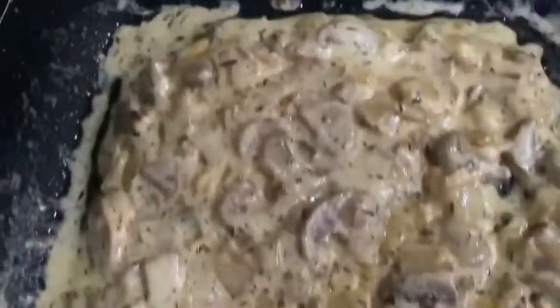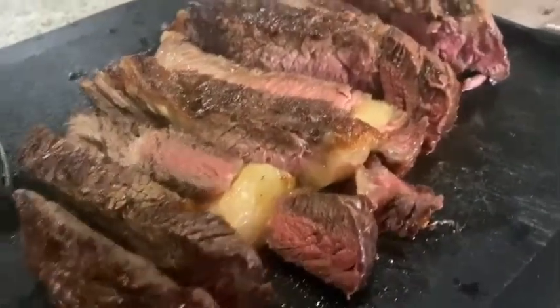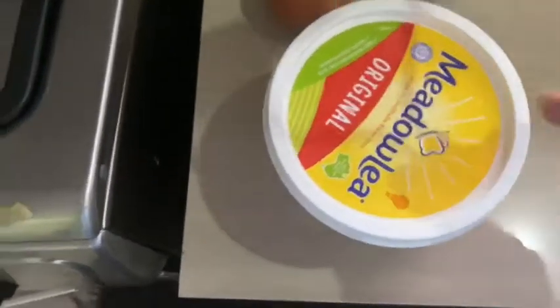My lovely wife made the mushroom sauce. I'm going to do mash now. I like mine well done but it's still pink in the middle, which means I've got to cook it a little bit more next time. This is what I like to put in mine: butter, two eggs, and salt. This is my mash.